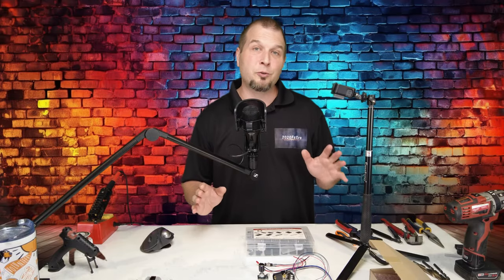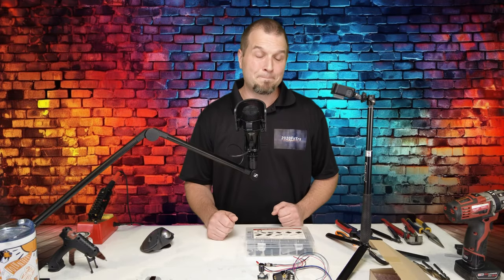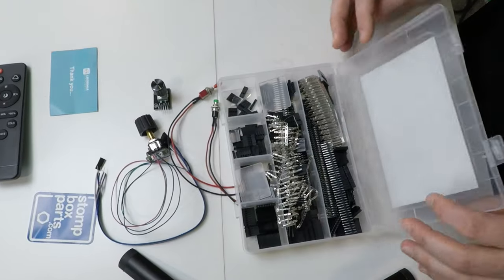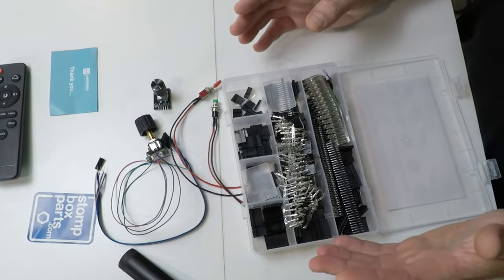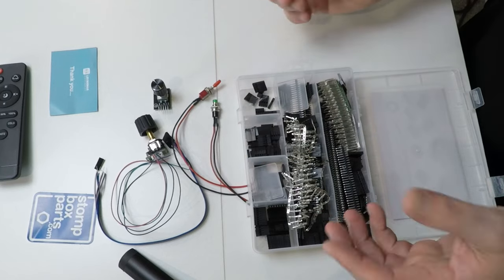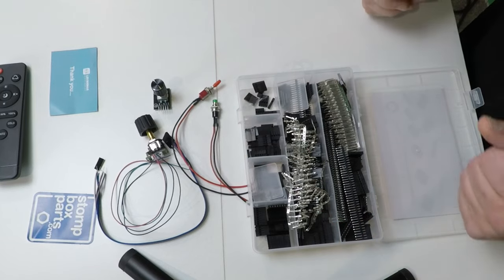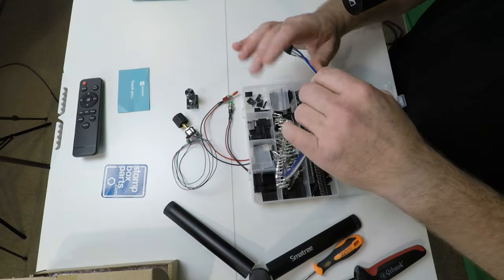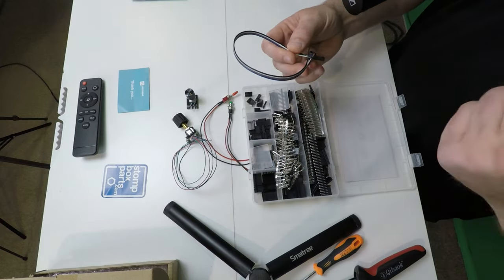Now, for those of you who will be using the encoders from Amazon, it would also be a good idea for you to pick up a pack of these. What this will give you is all of the different pins and different connectors that we're going to need to insert those pins and make our own wiring harness. And one last thing, you may want to pick up some ribbon cable. Again, links I'll post down below in the description.